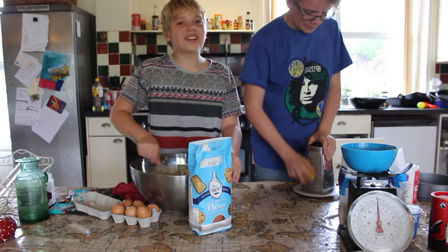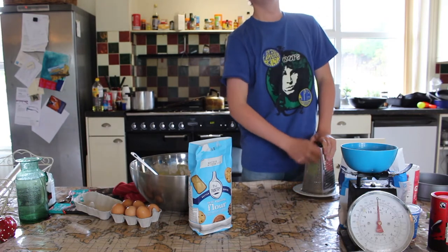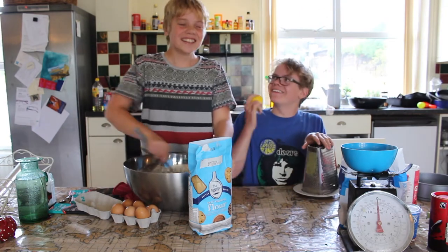You might be a bit too tall — stand up tall, Isaac. What? Now we're about the same height.